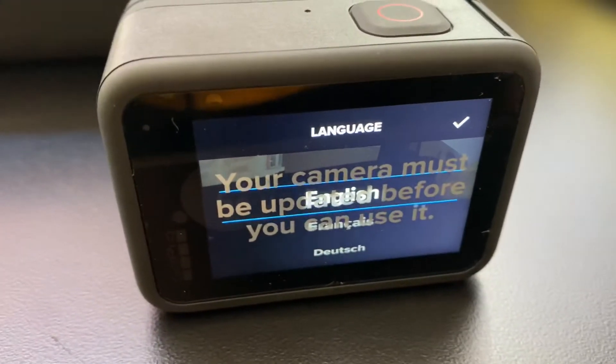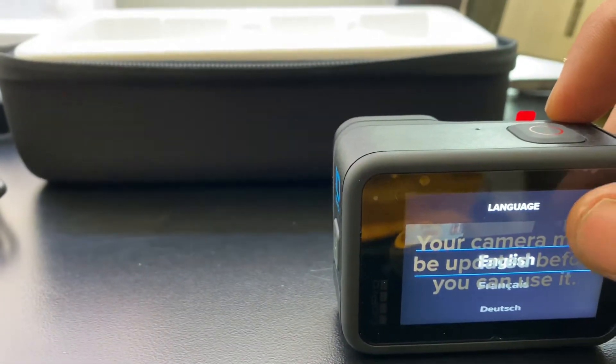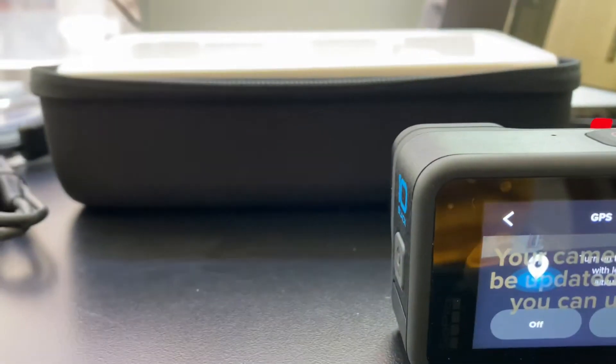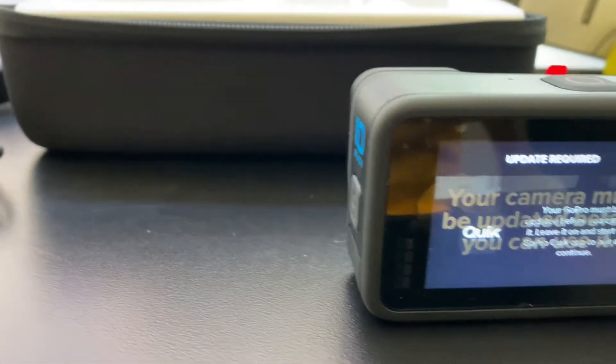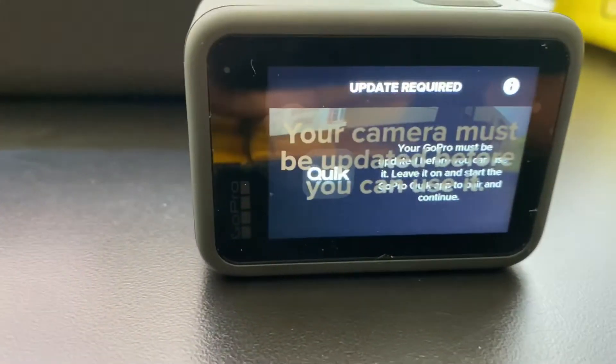We just powered up the camera. Of course it's going to have us go through a setup — English, legal stuff, and location. Let's set location to off for now. Update — be back.